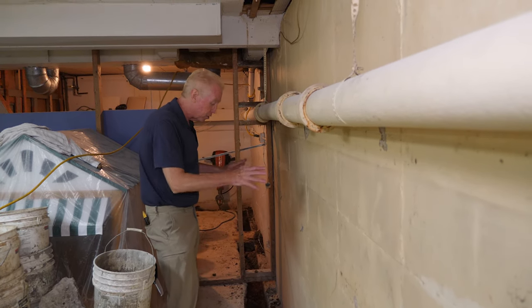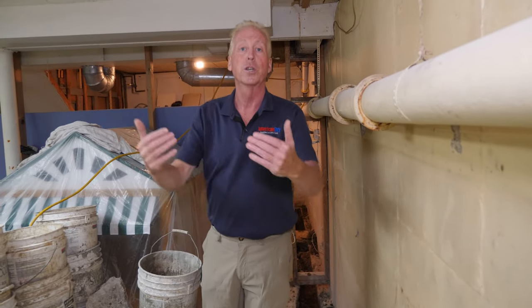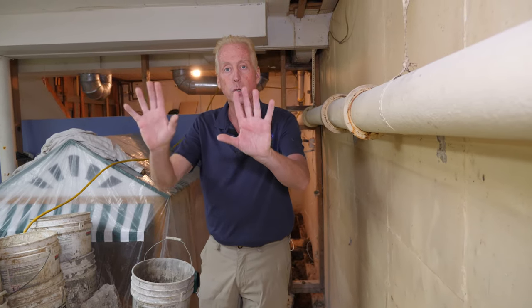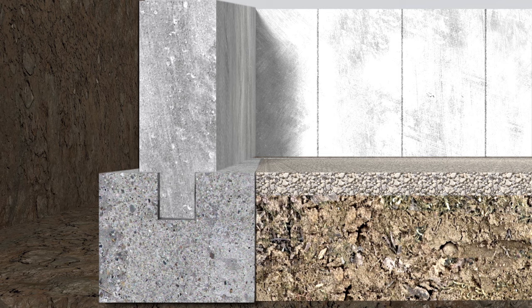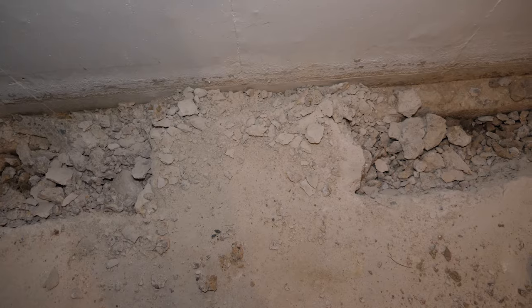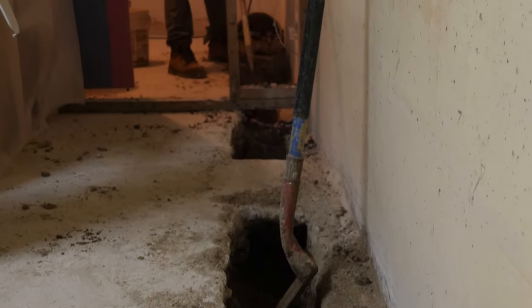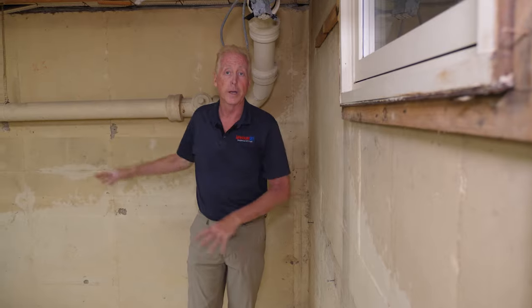We're able to keep the structural integrity of the foundation intact — we can leave spacers here and periodically around the entire foundation. In order to install their system, they remove that floor entirely off of the footing, which takes that support away from the wall. It's basically three big pieces of concrete: your footing, your wall sits on top of the footing, and the floor is poured so it sits on the ledge of the footing and up against your wall, holding the walls out. You remove that, you lose a lot of support, and it lends itself to cracking of the walls when heavier storms come and water tables fill up on the outside and push on the wall.